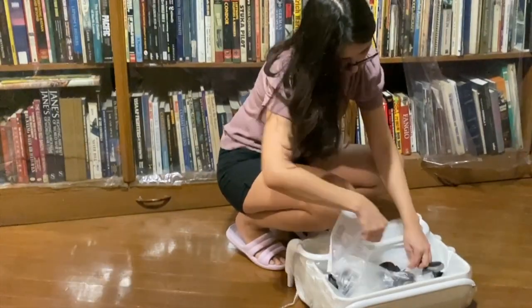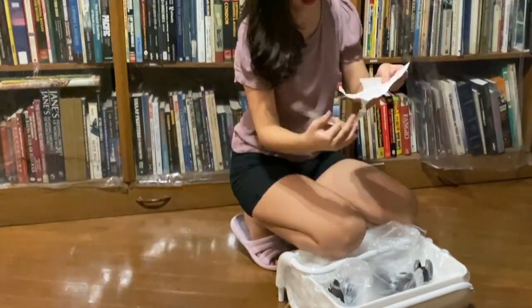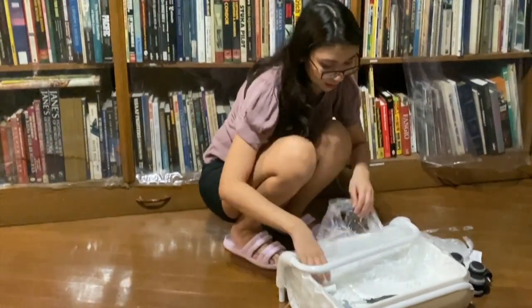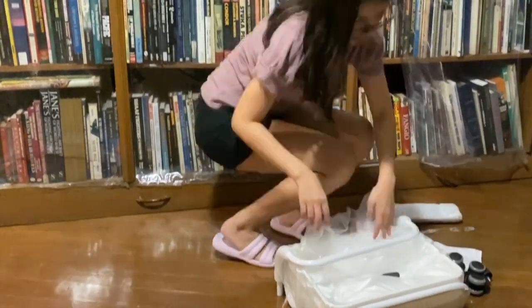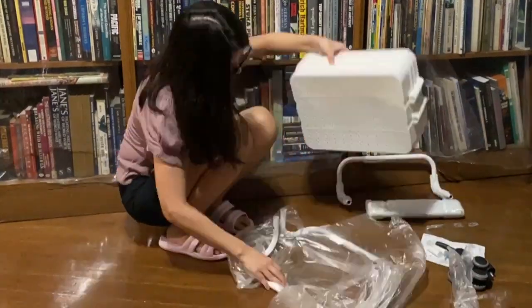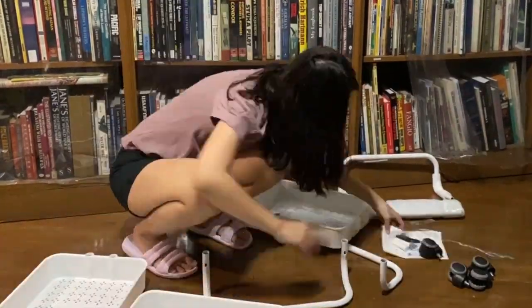Hi everyone! Welcome to another video of TinyDIYs. For this episode, I just wanted to walk you through how I made dust covers for my craft machine and my craft cart, which as you can see in this video, I assembled on my own. If you want to go straight to the dust cover tutorials, you can skip this part.